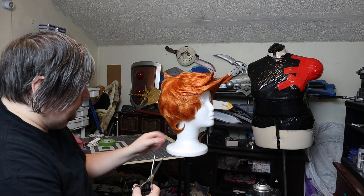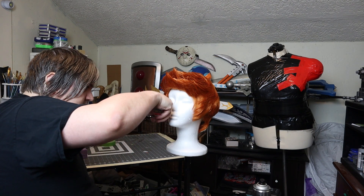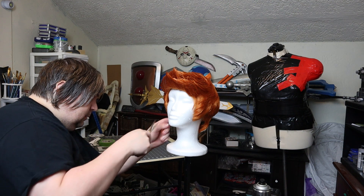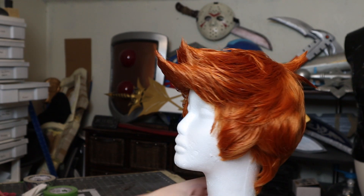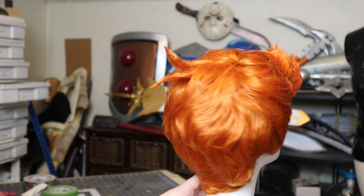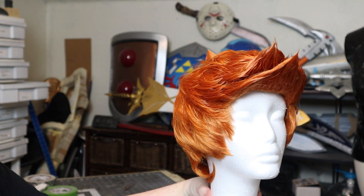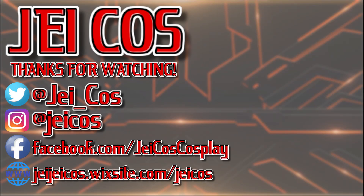This is the last thing I needed to do. When worn, I'll have to separate the sideburns from the rest that goes behind my ears, but that's just not very hard to do and there's nothing I can do about that while it's on the wig head. But after that, the whole wig is done. I'll see you next time.